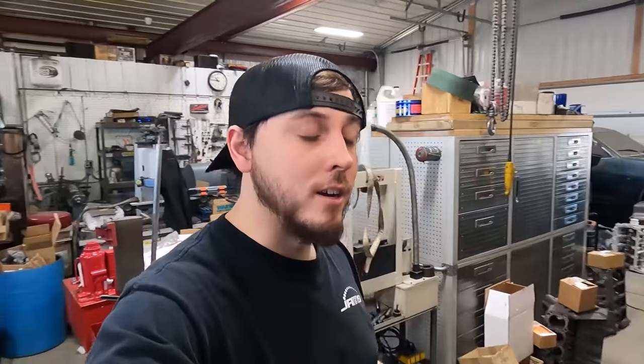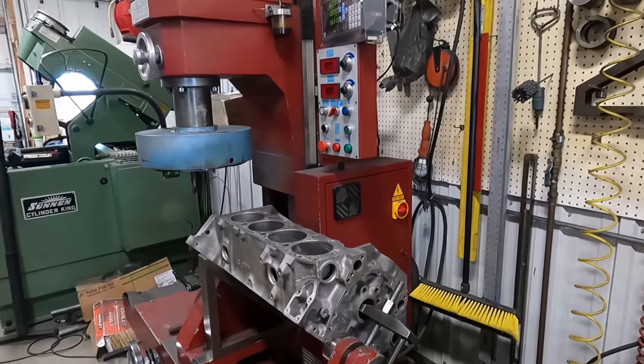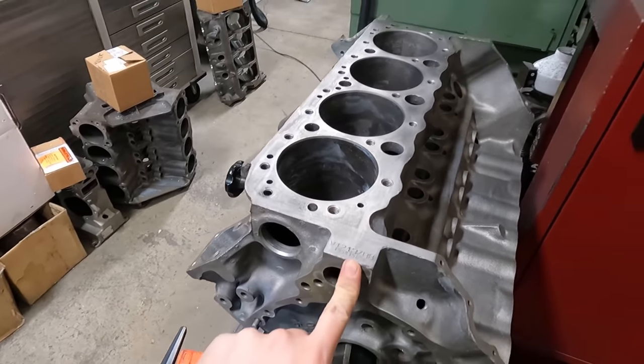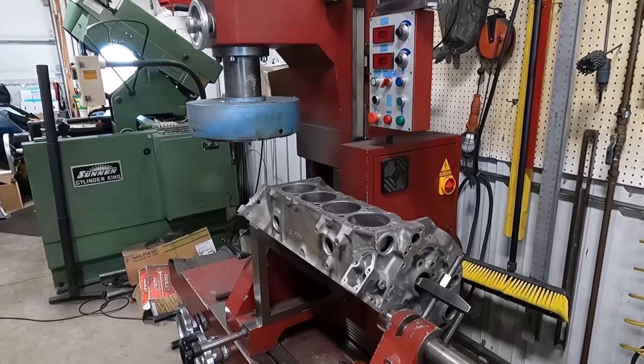Hey everybody, Nicholas at Jamsie Online here. We're going to do shop vlog week three. Right here I'm getting ready to get this 350 small block Chevy out of a Corvette up on the machine and we're going to do machine work on it. We're trying to keep the numbers because it's for a numbers matching vehicle, so obviously that's important to the customer.